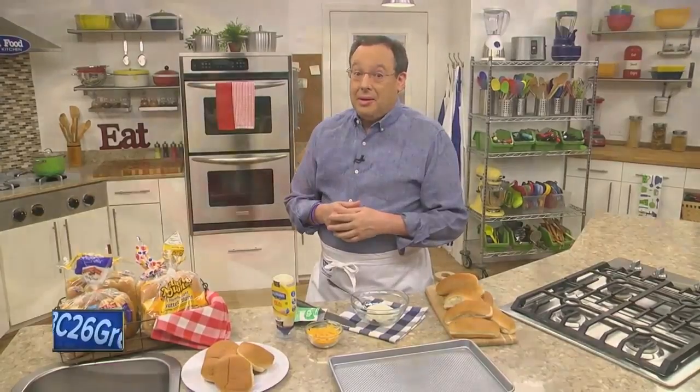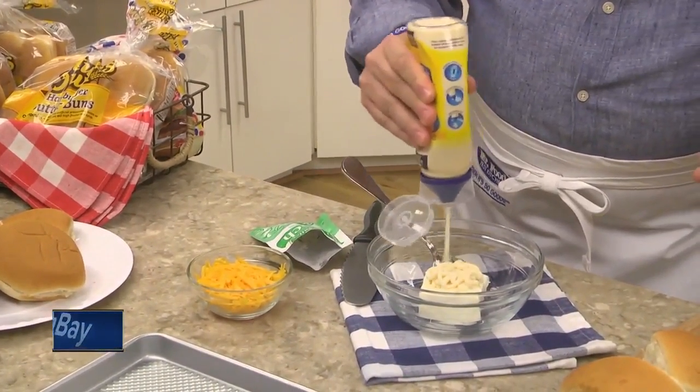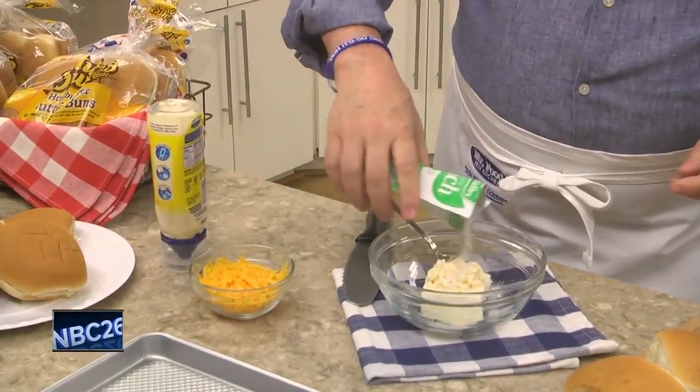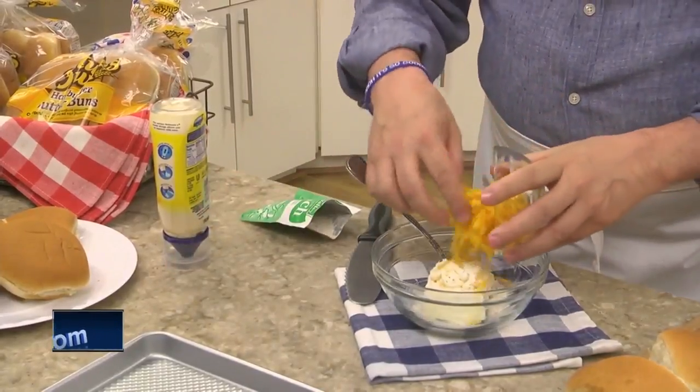So let me show you what we did. The first thing we do is combine some softened cream cheese with a bit of mayo, dry ranch dressing mix, and some shredded cheddar cheese.